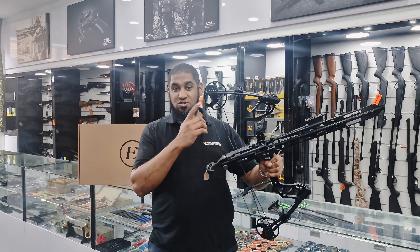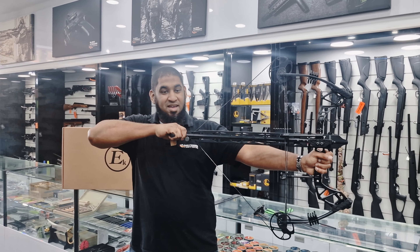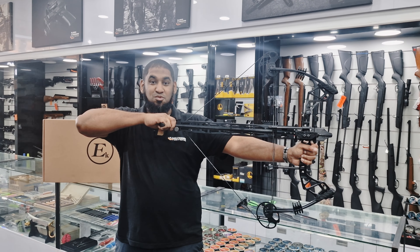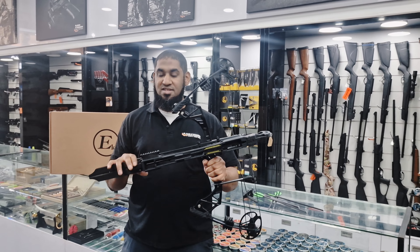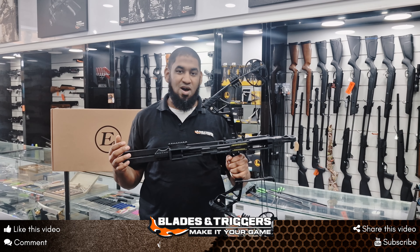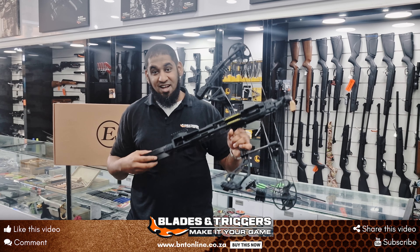Alright guys, all you need to do is load up your arrows, pull back, check your sights, and pull the trigger — it's as easy as that. You can empty that magazine out quite quickly. That is the EK Archery Warp Shot, and you can get this at any Plays and Triggers store nationwide or shop online at bmtonline.co.cn. I'll see you on the next one.